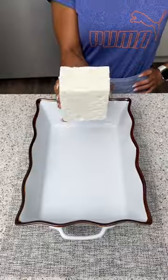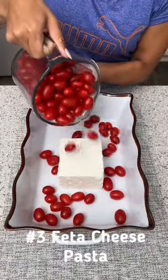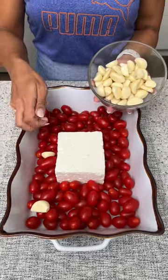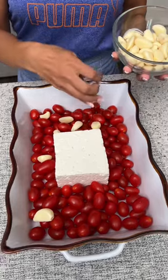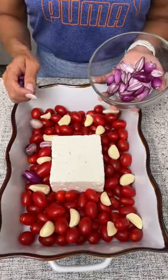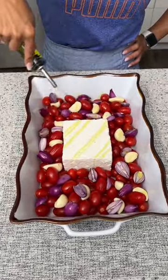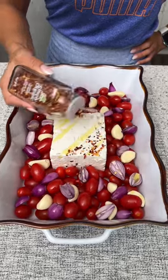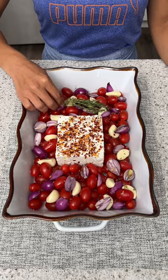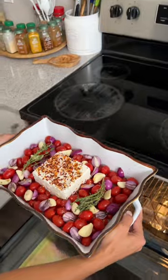We're going to start with one block of feta cheese and then add in four cups of cherry tomatoes. Next I'm going to add in some peeled garlic cloves, place those on top of our tomatoes, and on top of that we're going to add some little pearl onions. Now we're just going to drizzle everything with some good virgin olive oil, sprinkle the feta cheese with some crushed pepper flakes, and last but not least add in some fresh thyme.